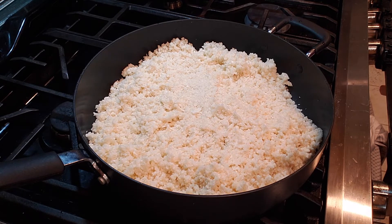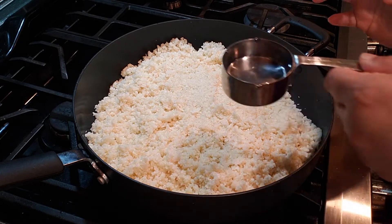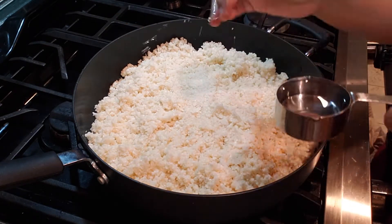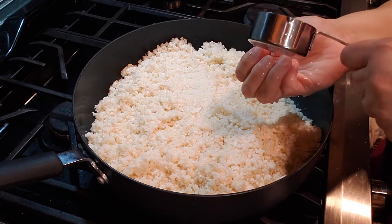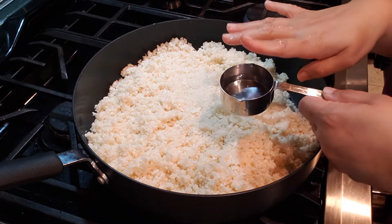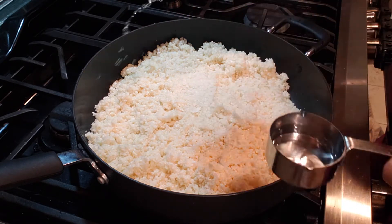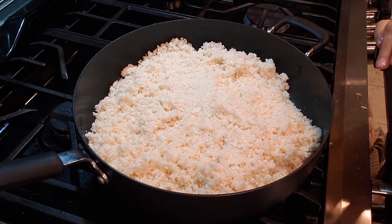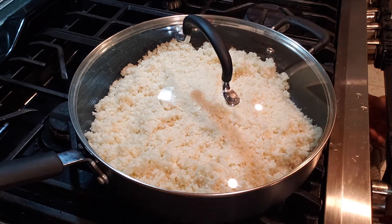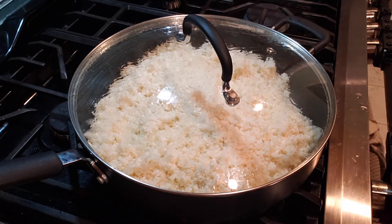In a non-stick pan I transferred everything. For the whole batch I'm using maybe two to two and a half tablespoons of water — I have a quarter cup here but I'm not even using a full quarter cup, just sprinkling it a couple of times, three times at most. If you have a number on your stove knob, set it to four or medium-high for eight minutes — because this is two heads of cauliflower I'm using eight minutes.